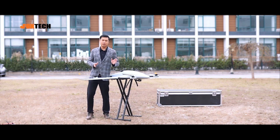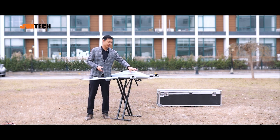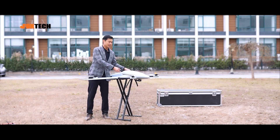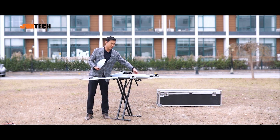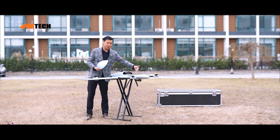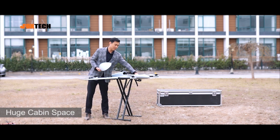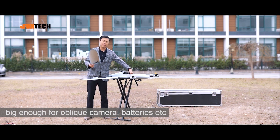A great feature of the C240 apart from any other drone we have is that it has a very large head with a really nice and big capacity canopy. Inside is all carbon fiber. The inside space is very large, so you can directly put a camera — like an oblique camera — those heavy ones inside here. And here you can mount the batteries and other equipment.